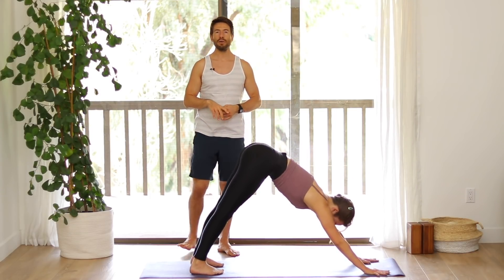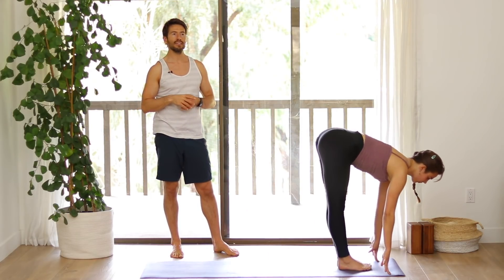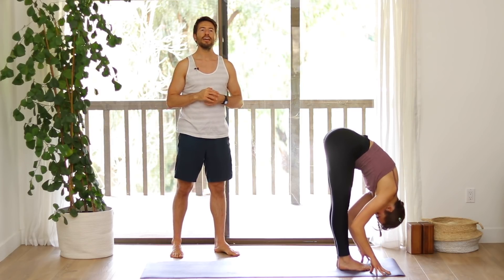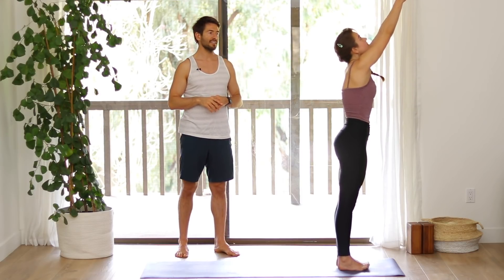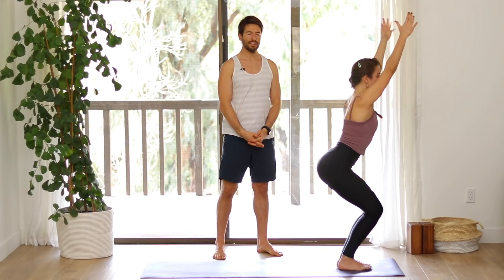Walk your feet forward to the front of your mat. Inhale into a flat back. Exhale, fold forward. Inhale, chair pose — bend your knees, sit your hips back. Come up to stand, Samasthiti. Inhale, chair pose. Exhale, fold. Inhale, flat back. Step back to plank pose.